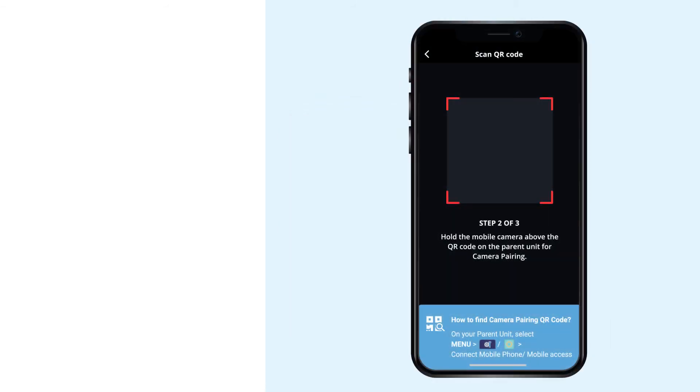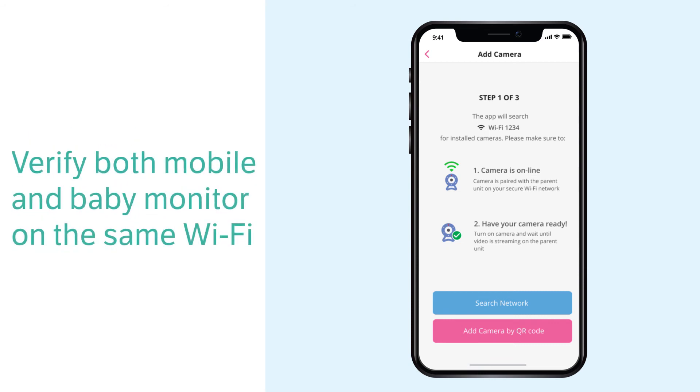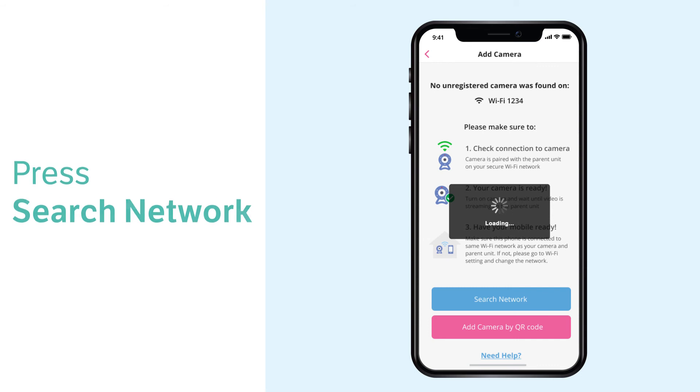If your parent unit does not display a camera pairing QR code, then the system will require you to add the camera by scanning the Wi-Fi network first and then inputting the system's unique security key. To do this, return to the add camera page on your app and verify that your smartphone is connected to the same 2.4 GHz Wi-Fi connection as the baby monitor. Tap search network so the app can scan and locate the cameras connected to that network. You may need to scan the network more than one time before the app detects the cameras and asks for the security key.